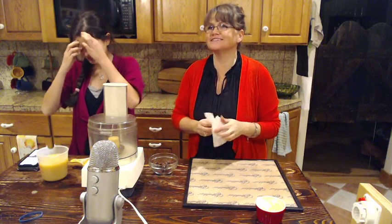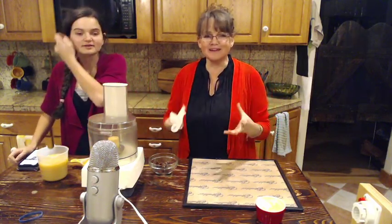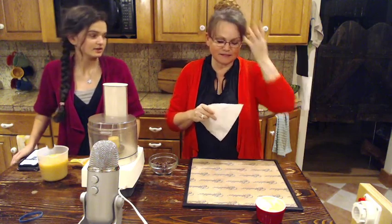Hi, this is Monica and Lindy from Huckleberry Mountain Botanical School of Herbalism. Neither one of us have felt great, so I'm exhausted. We're really tired for no reason too. We're trying not to be exhausted.